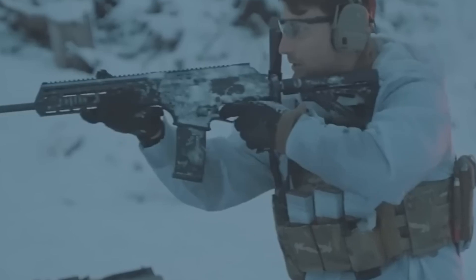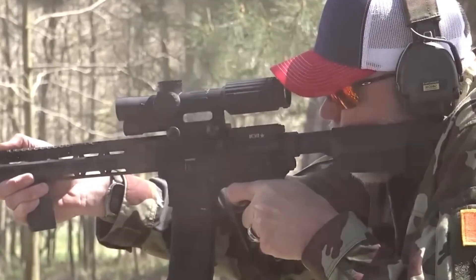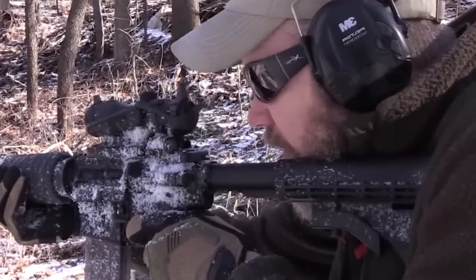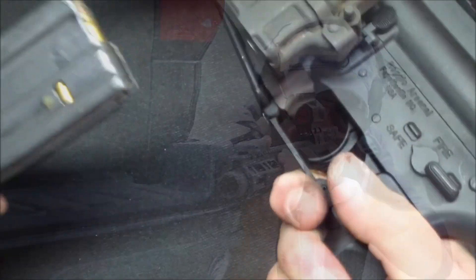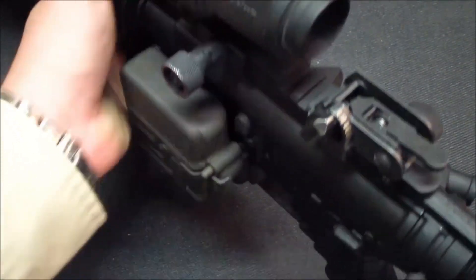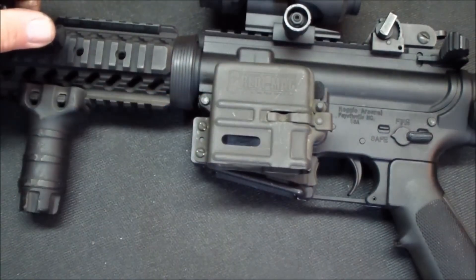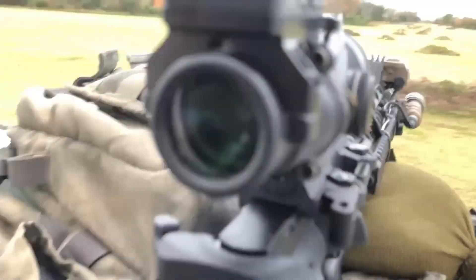Handguards are another area where small changes make a big difference. Free-floating handguards, which don't touch the barrel, help improve accuracy by reducing stress and vibration. They also give you plenty of real estate for attaching extras like lights, lasers, or additional grips — whatever fits your shooting style. With so many shapes and materials available, you can pick a handguard that matches your preference for weight, grip, and accessory placement. Grips are a simple but effective upgrade — vertical and angled grips both offer better control and stability, especially during rapid fire or when moving between targets. Swapping out the standard grip for something more ergonomic can reduce fatigue and help you stay accurate, even during longer shooting sessions.